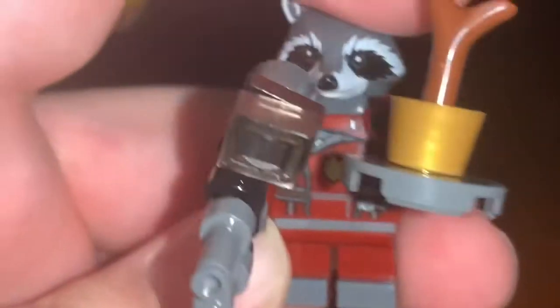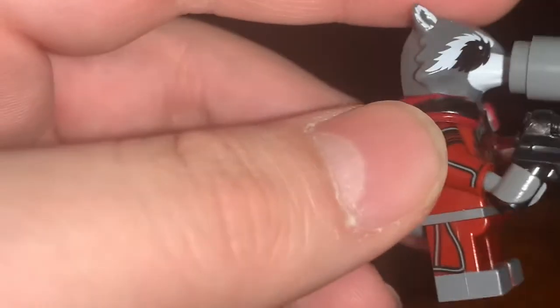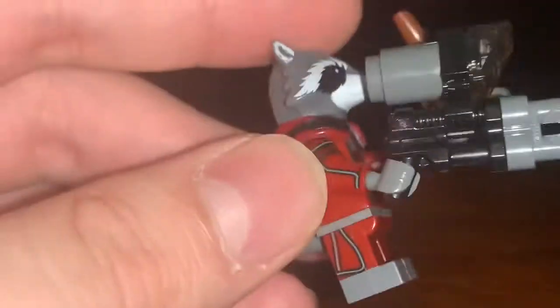The printing on this figure is actually really good. You can see that even the feet are printed on, and we have side leg printing, which is very rare for minifigures.